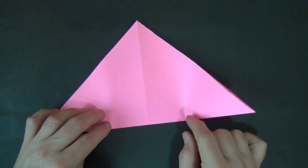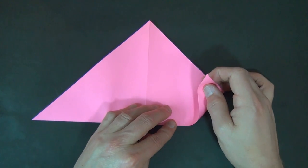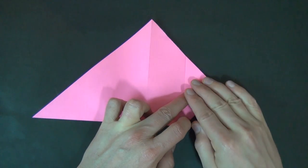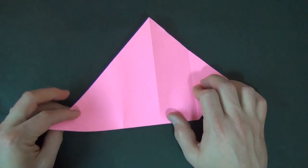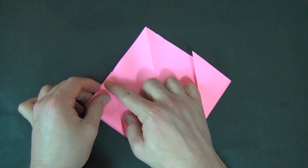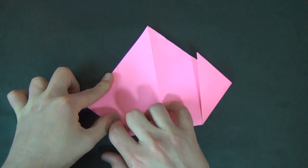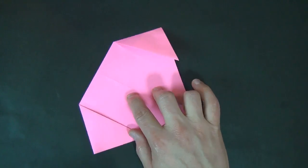So we have our thirds pinched. Now we're going to take this flap and fold it up right on our pinch mark, and make sure that it lands right on this edge, and flatten. Let's do the same thing on the left side — fold this up right on this pinch mark and make sure that the point lands on this edge. And crease. Now let's rotate 180 degrees.